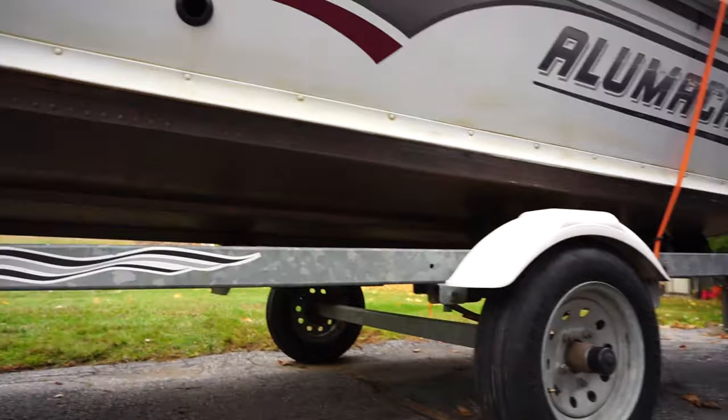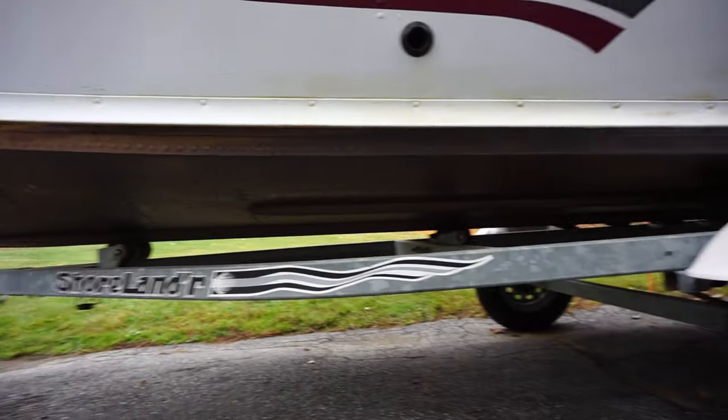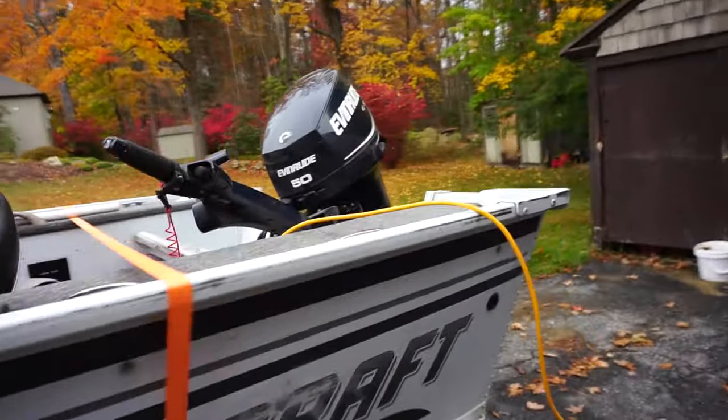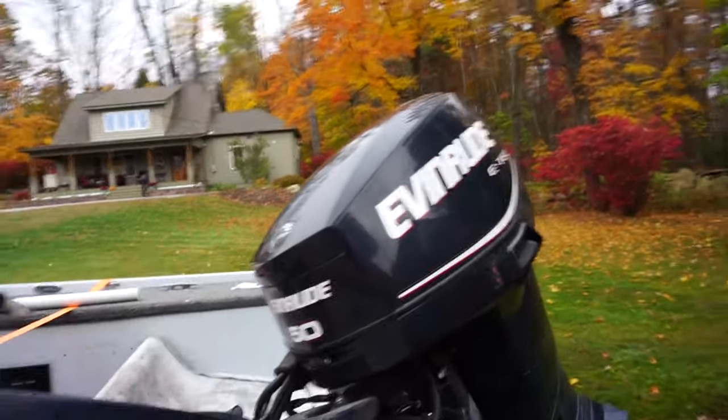It's got some gouges — one gouge on it — but the interior is absolutely pristine, no scratches at all. The previous owner had it on his dock, and I'm guessing that's what caused this — it's kind of like dock rash from being up against bumpers.